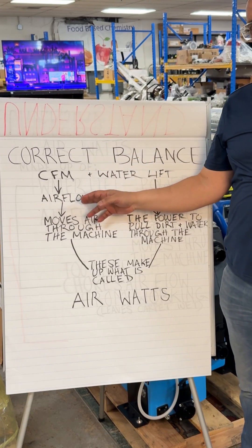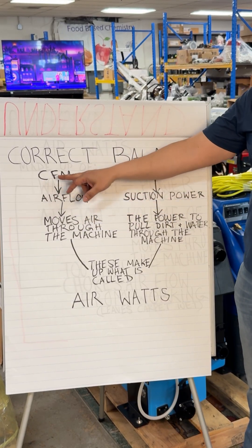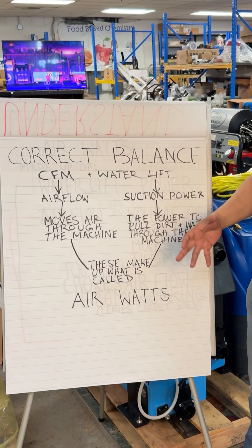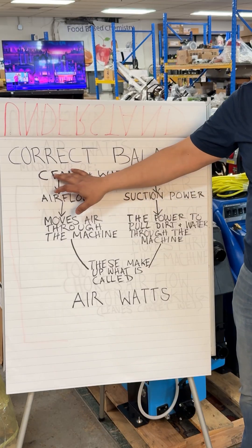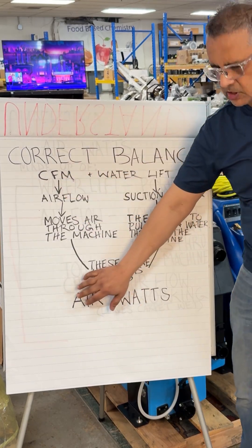It is basically a correct balance of CFM — cubic feet per minute of air movement — and water lift, the muscle, the power, the pull. But when you combine these two together, they make up what's called air watts.